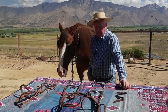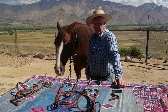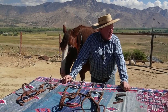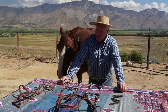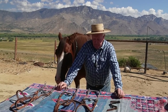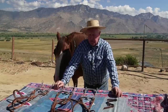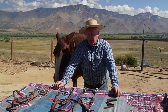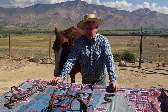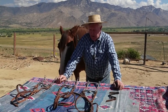Hi folks, well here we are again. We survived Hurricane Hillary — I was wondering where she was, I haven't heard about her in quite a while. We lost our road, but we'll get that sorted out. There are a lot of people having hard times between Hillary, the fires up in Canada and the Northwest, and Maui. So it's pretty much all over the country and we're just thinking about those folks.